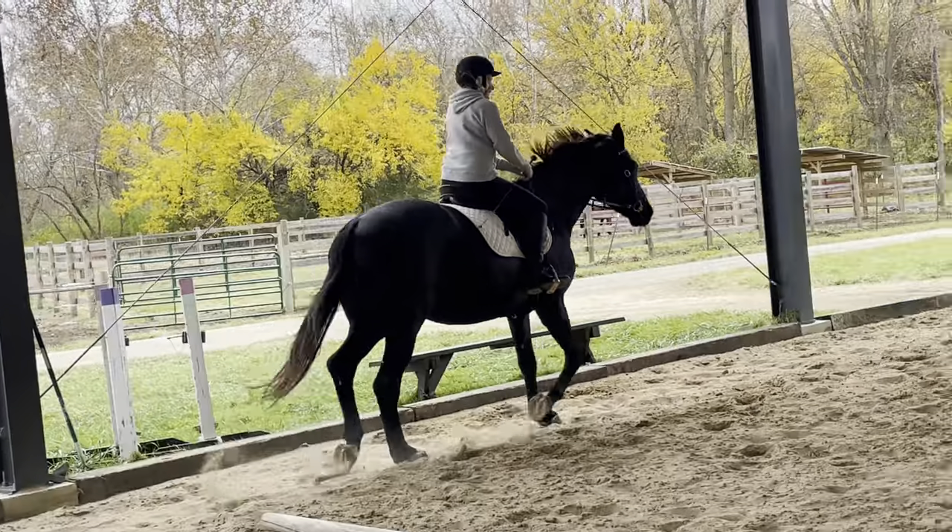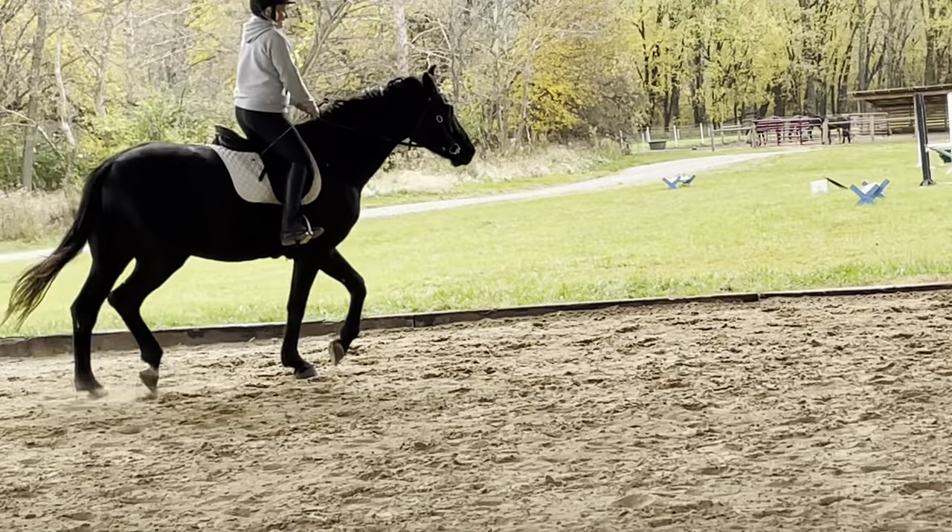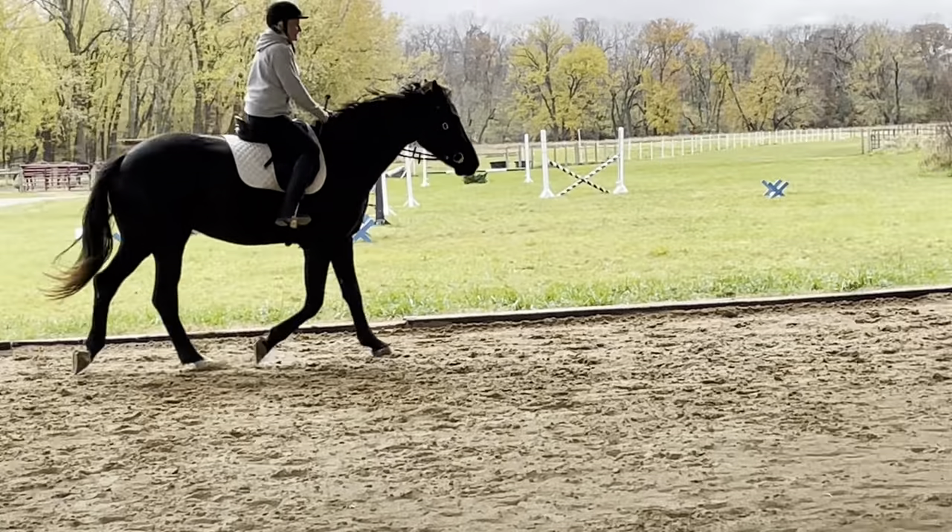There he goes. Feel that? He's so accommodating for our feet. He is.